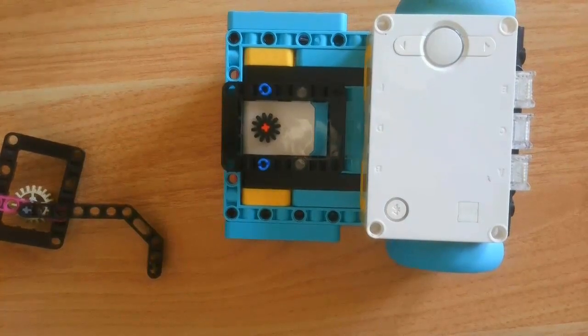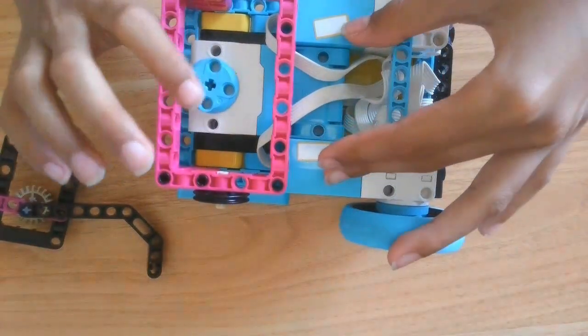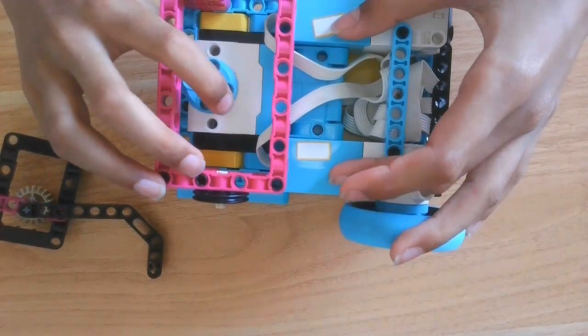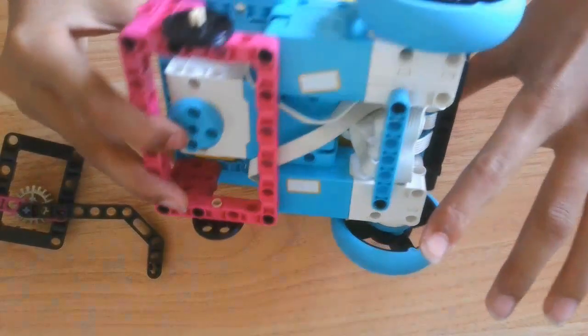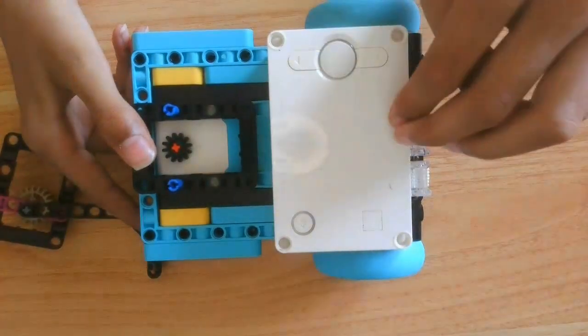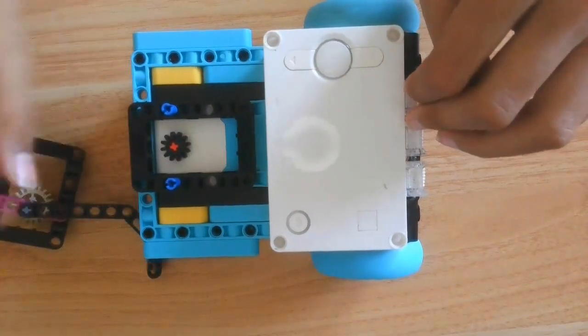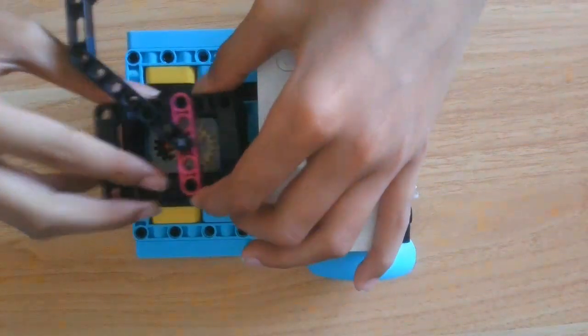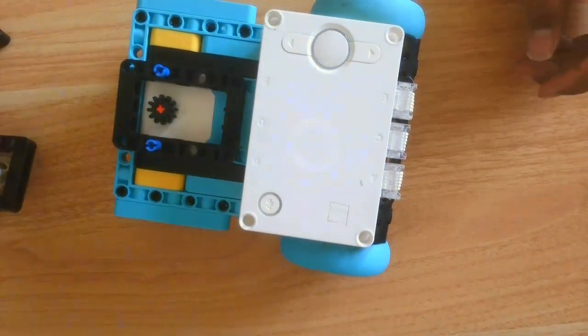The robot has three motors: two driving and one attachment motor. Two medium motors for driving and one large for the attachment. It also has one Spike Prime hub as the control hub, and it has an attachment which you can convert in any way possible — it can slip on and slip off. Let's dive into the body instructions.